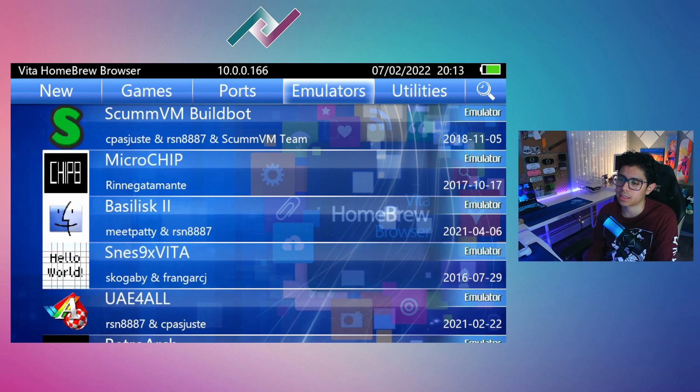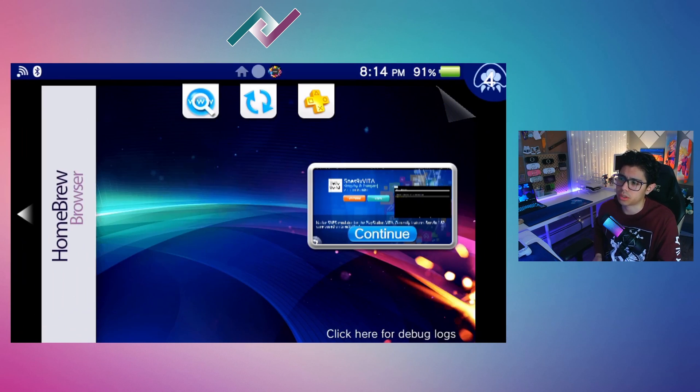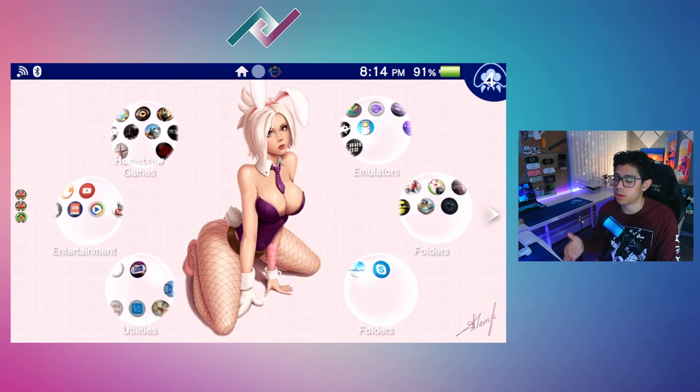Now we're looking at the dedicated Super Nintendo emulator for the PS Vita, which is called SNES9x Vita by Skogaby and Fran Garce J. It's an amazing emulator that works very well. For those who are passionate about Super Nintendo and want something simple without going through RetroArch, you have this amazing app that will emulate your games at native resolution. Go ahead and download it — it should be very simple to install, just go through the Vita Homebrew Browser.